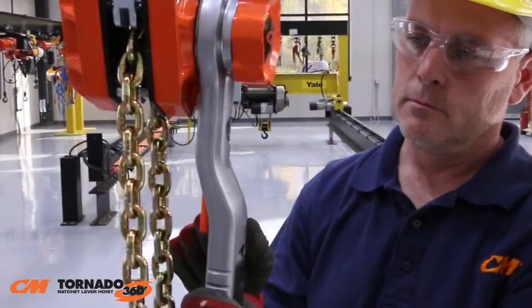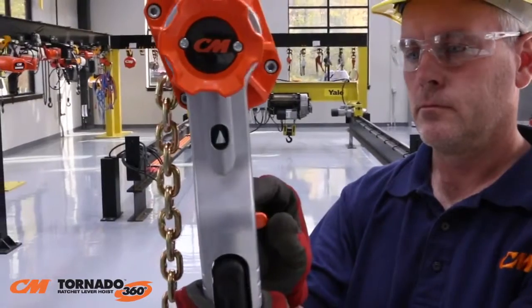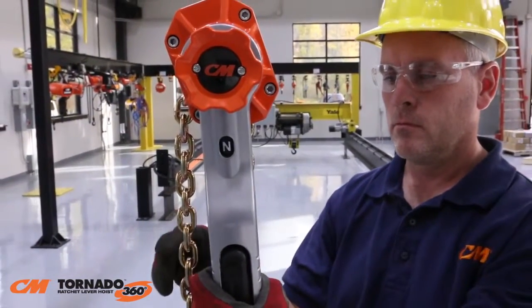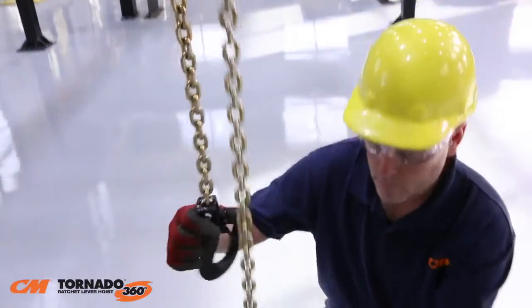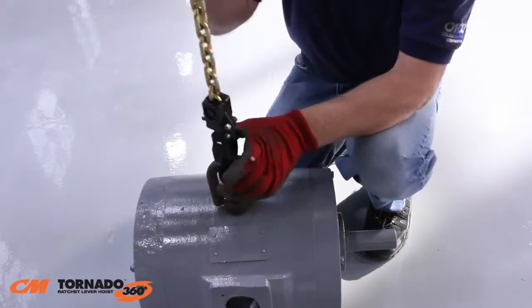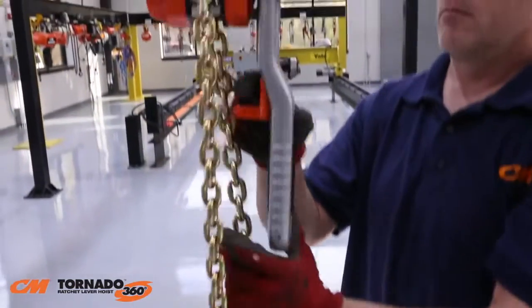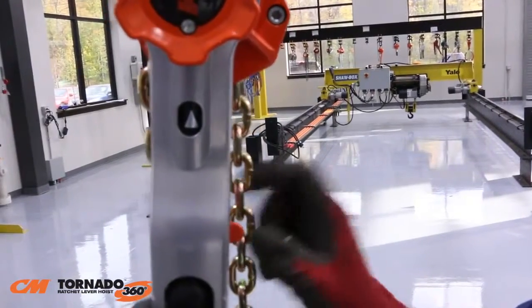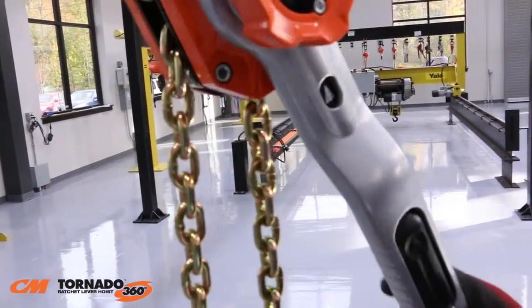The CM Tornado 360 is designed for easy one-handed free chaining. To free chain, move the selector lever into the neutral position. Now you're in free chain mode. Pull the chain in either direction for quick attachment to the load. Move the selector lever to the up position. Now you're ready to lift, pull, or tension.